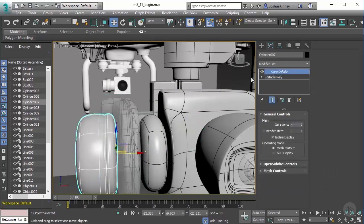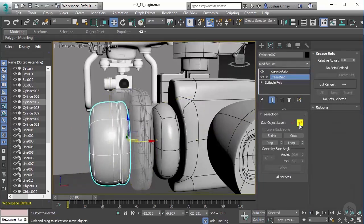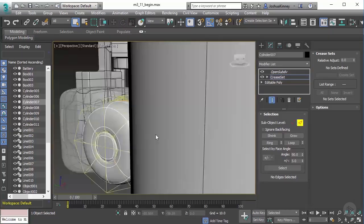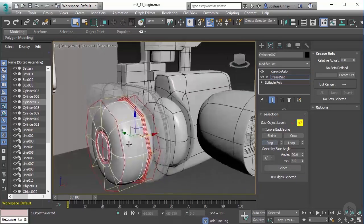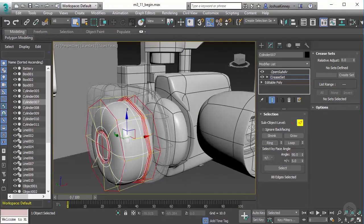So we can now just go through the process of creasing. Let's go to Crease Set. There we go. And let's go to edge mode. I'm going to double click on this loop, I'm going to hit Ring — and that's going to select that all the way through. And that's really all I want.